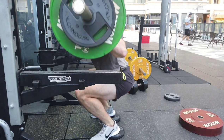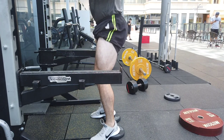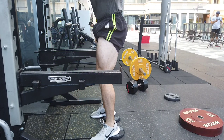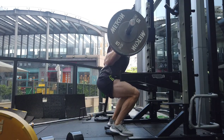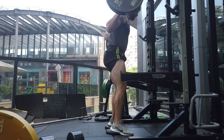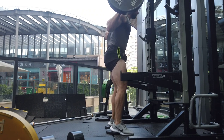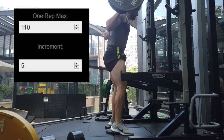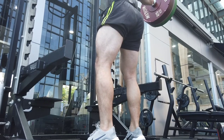A bit of background: I first did this program about four and a half to five years ago, when I was just starting lifting. I heard about the Smolov squat program and decided to do it. At the time my one rep max in the squat was 105 kilos. I'd also done 100 kilos for three reps, so I decided to plug in my one rep max into the calculator as 110 kilos, which was maybe not a great idea.